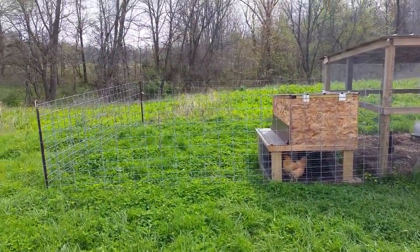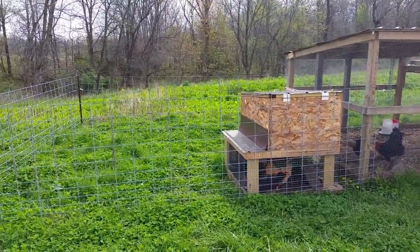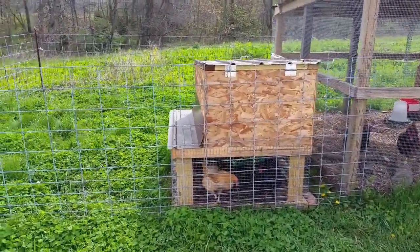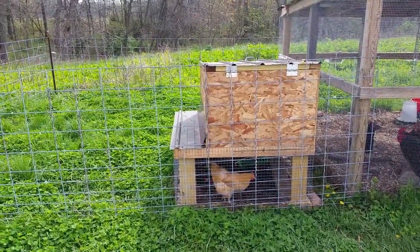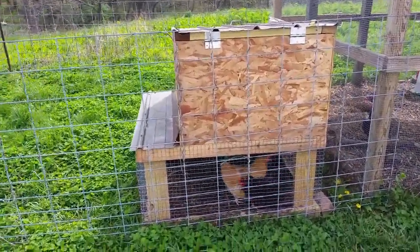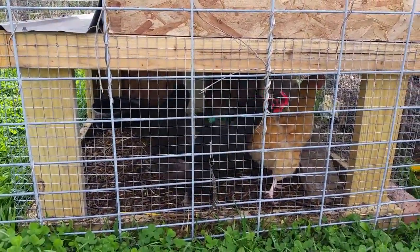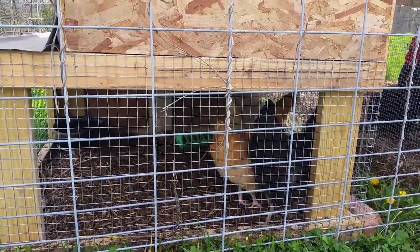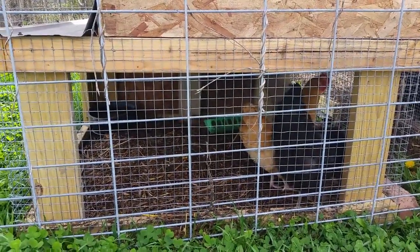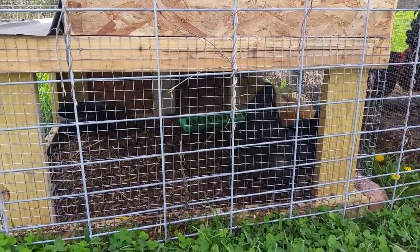Hey YouTube, we had a small chicken emergency. We had a couple chickens that were getting picked on by the rooster, so we ended up building this little chicken coop over the course of about a day. Most of this is just scrap material we had left over laying around the property, except for the hardware like the hinges and the hardware cloth. These little chickens — you can see her back's pretty bare on the buff, and then the black Australorp hen has been pretty well beat up.